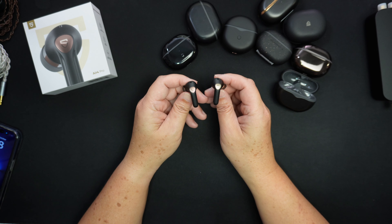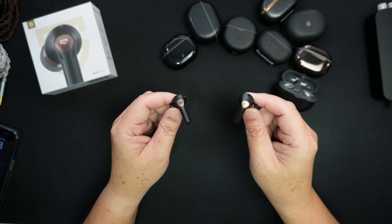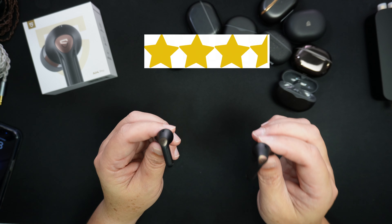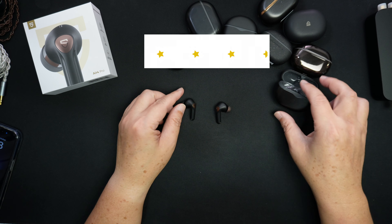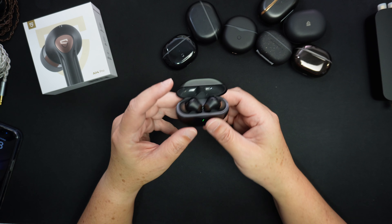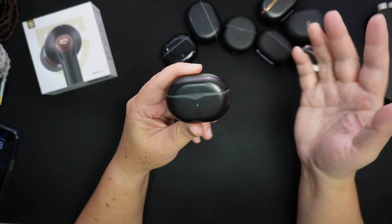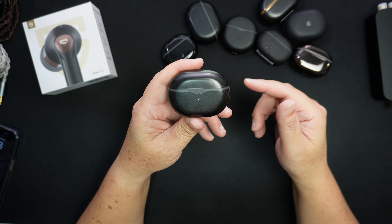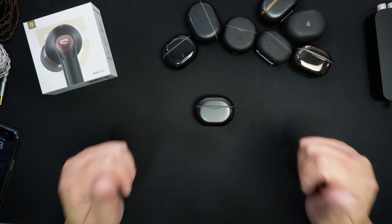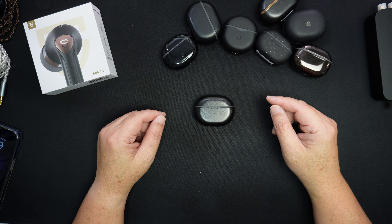Overall, whether gaming, watching movies, or listening to music, this is an easy recommendation from me. I give the SoundPEATS Air 4 Pro three and a half stars out of five. It's a very good performer, and having reviewed quite a few SoundPEATS earbuds, I'm confident in that rating. That concludes my review — I hope you enjoyed the video. Please give it a thumbs up, subscribe, and I'll see you in the next one. Cheers!